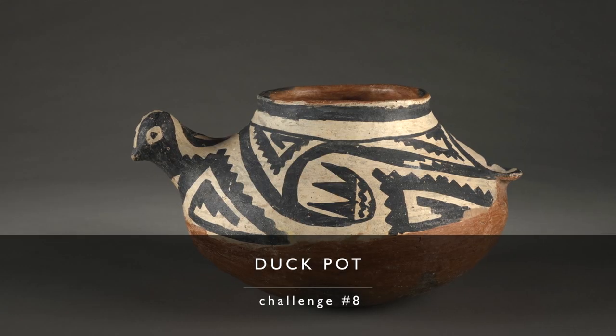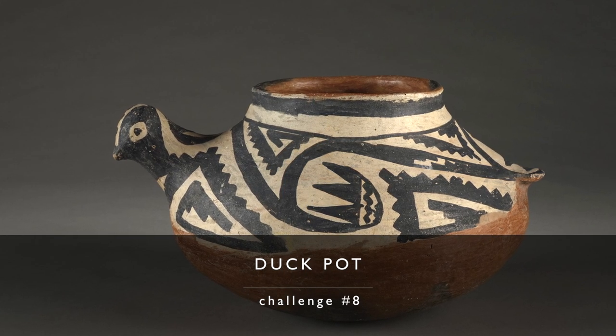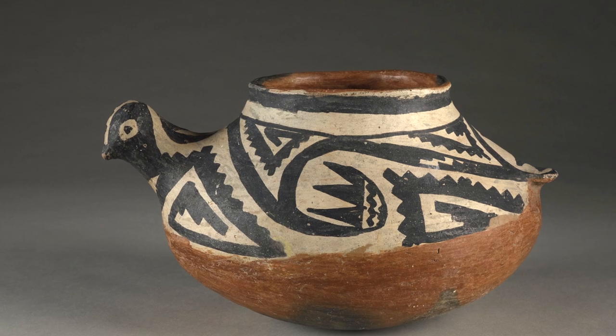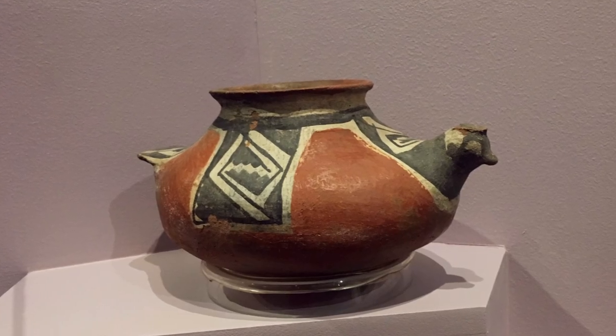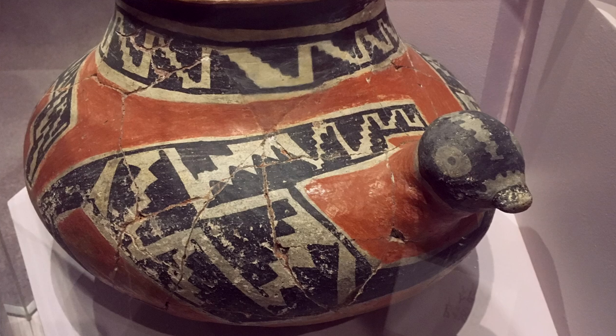Challenge number eight is the duck pot, found a lot in the Salado area. The first example is a fine Gila Polychrome duck effigy pot at Princeton University. Just form a regular jar, create a little head and attach it, then the same with the tail. Don't get too hung up on decorations — you can decorate however you want, glaze it, or kiln fire it. It's the hand-built form we're focused on creating.